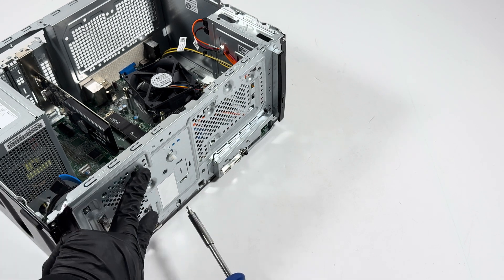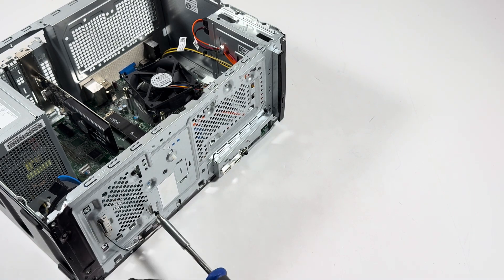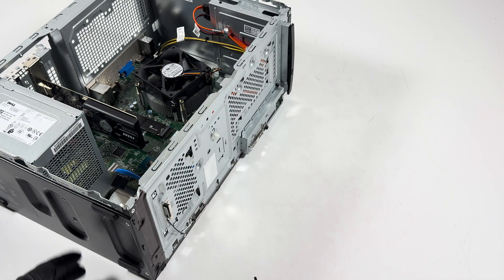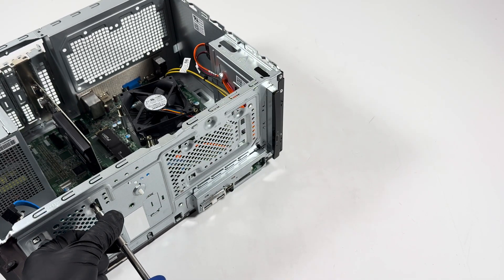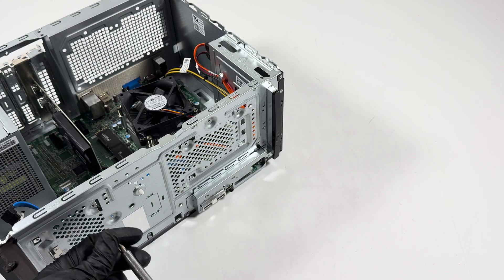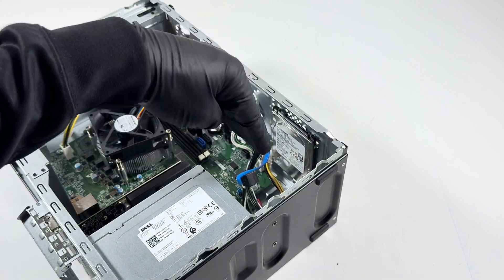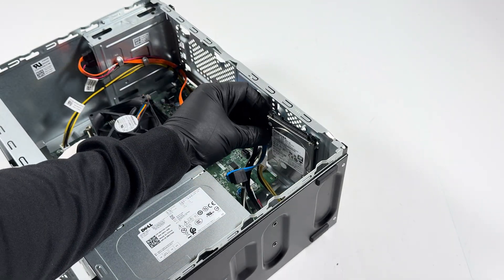Go to the front and use a Phillips head screwdriver. There are two screws you have to remove if you have a 3.5-inch hard drive — two screws on this side and two screws on the other side. Go around to the other side so you can see. Then gently pull the drive to the left and it comes out.